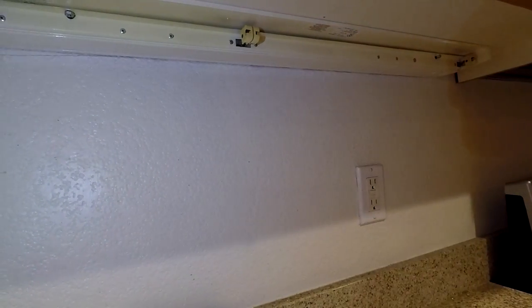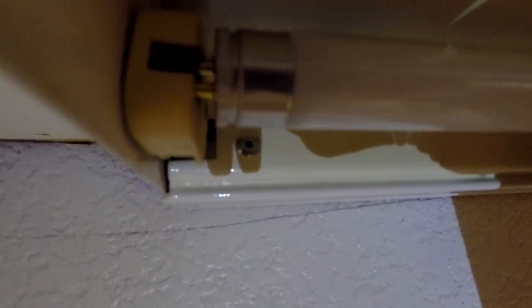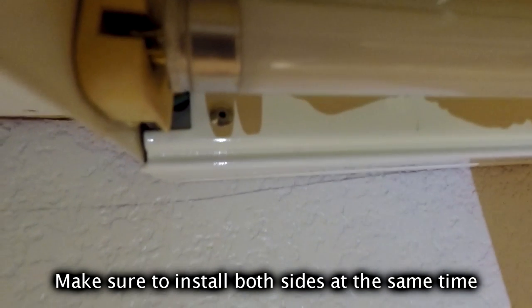Take that out and then what you want to do is twist the tubes back towards you and then pull them straight out. Put it back in just reverse order — put the prongs in there and then twist away from you.